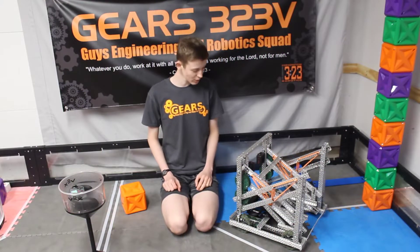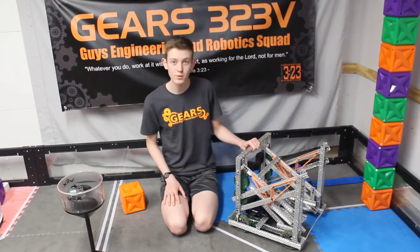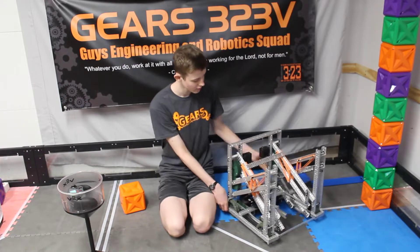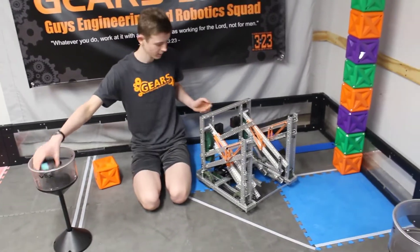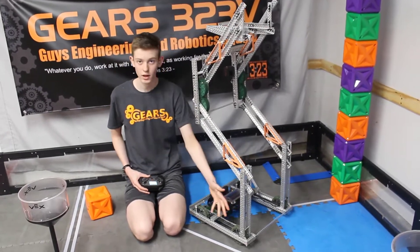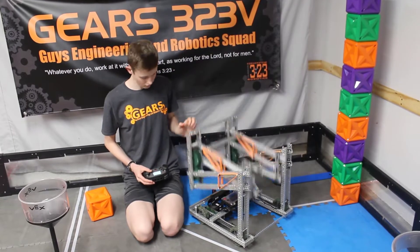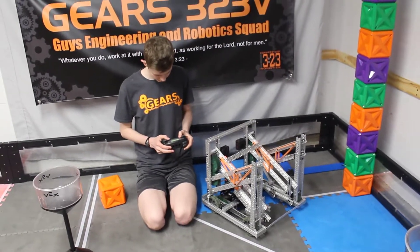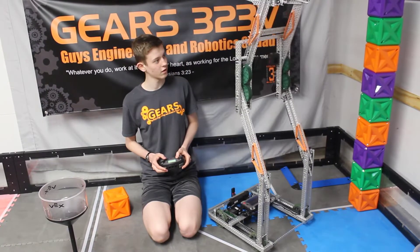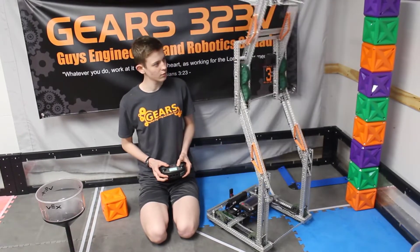We are here with our first vlog for our robot — this is team 323V. So far we have a double reverse 4-bar with a simple tank drive. Our reverse 4-bar is actually pretty fast if we want it to be; that's still 75% speed, so we can actually bring it up even faster if we wanted.